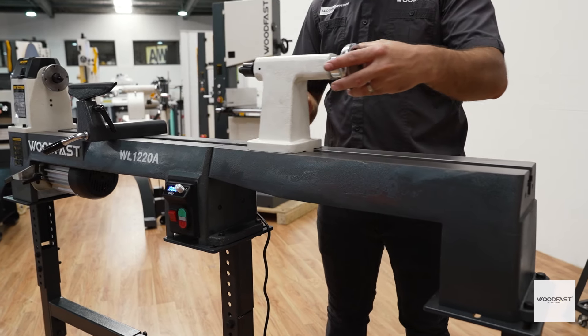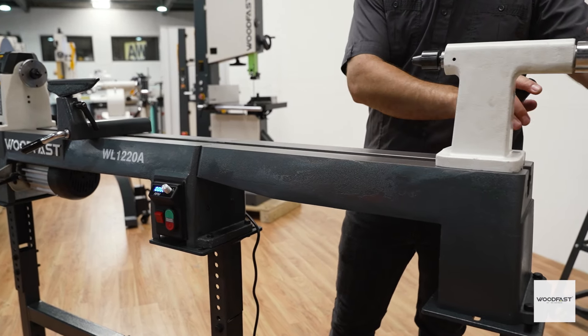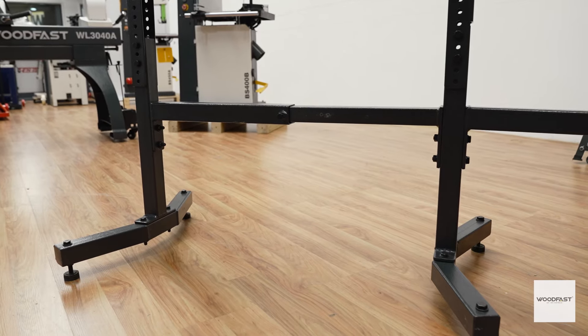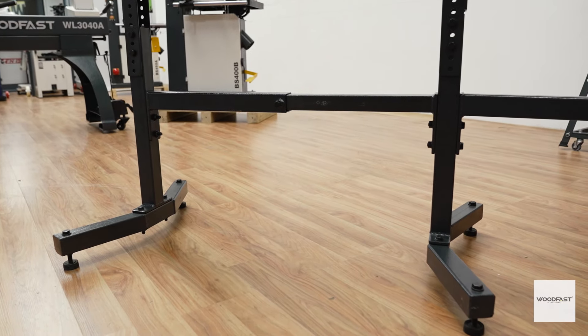This wood lathe has a range of optional accessories including a lathe stand, a cast bed extension, and a stand for the extension bed. Check out the website for details.